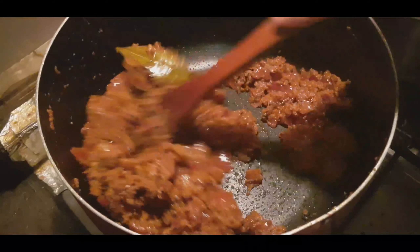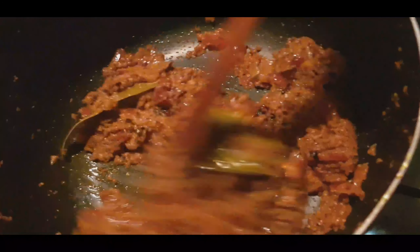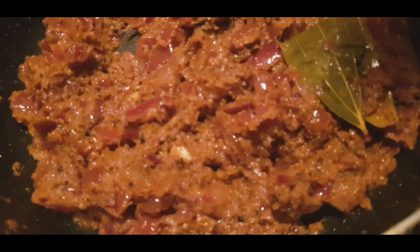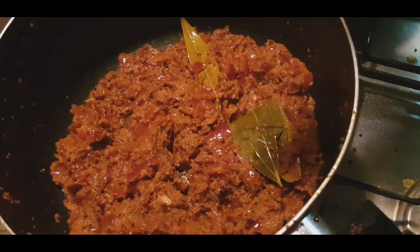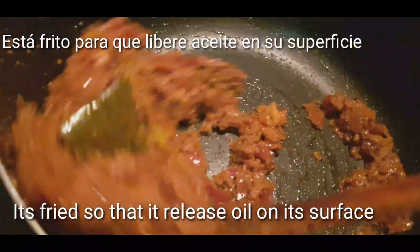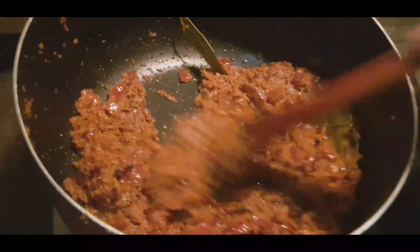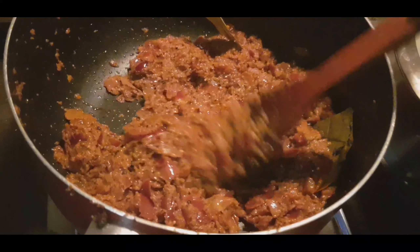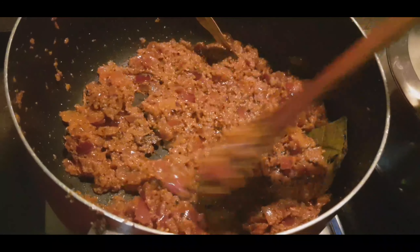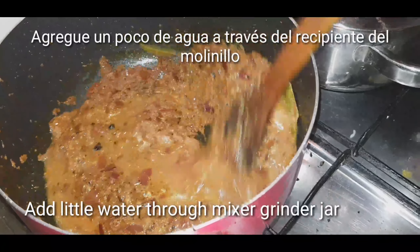अब हमारा मसाला काफी फ्राइ हो चुका है, इसके सरफेस में भी ऑयल रिलीज हो गया है। तो अब हम इस स्टेज में आकर थोड़ा सा पानी डालेंगे।